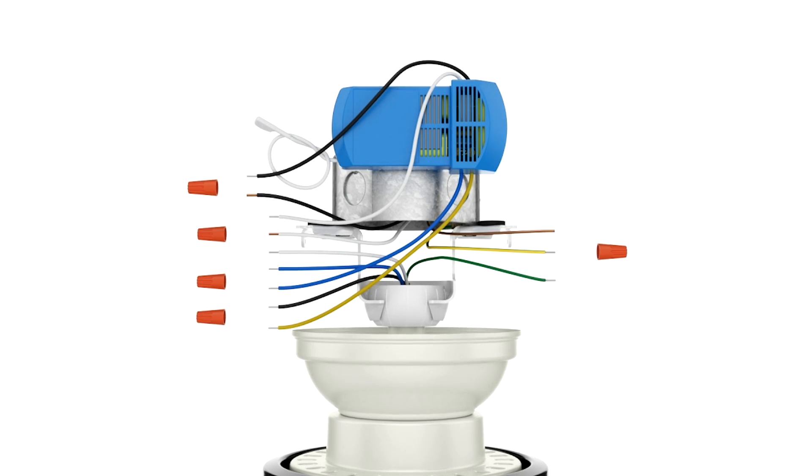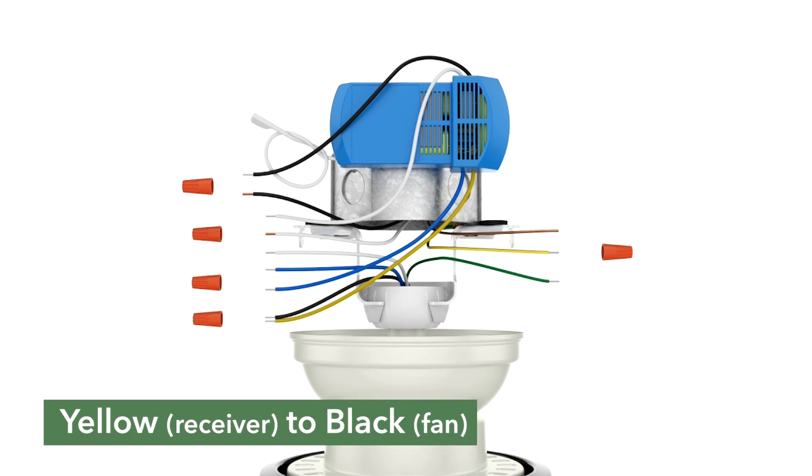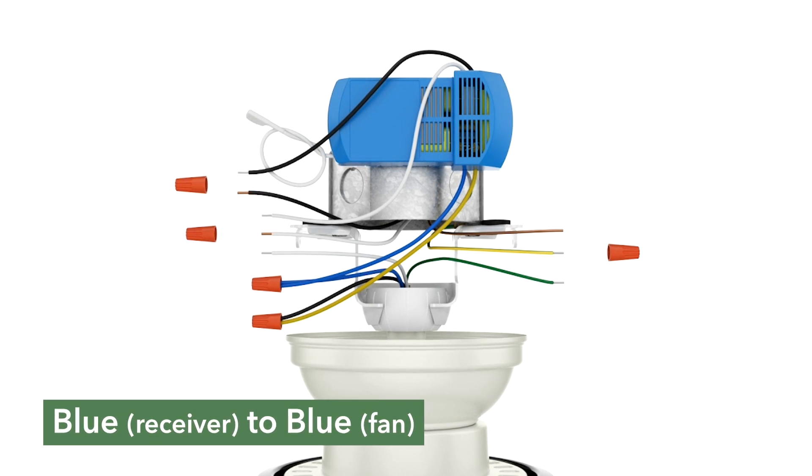If you have a fan with a remote receiver, follow these steps. Connect the yellow wire from the receiver to the black wire from the fan. The blue wire from the receiver to the blue wire from the fan.